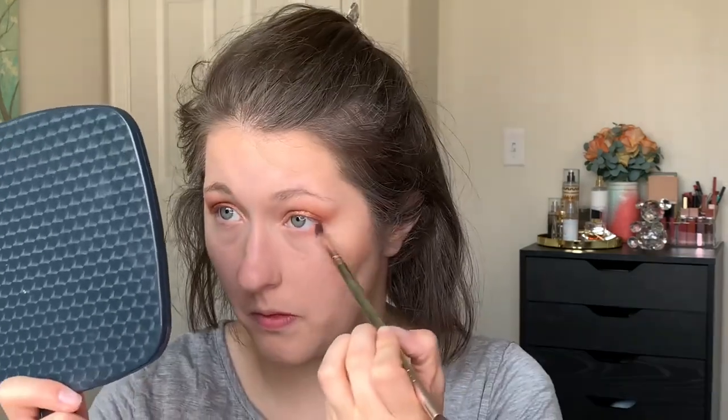We are going to do the lower lash line. I'm going to go in with Nova again, that shade we first used as our transition. For blush, we have Enchanted Mirror and Apricot. Enchanted Mirror is just a little bit too pink for the eye look, but Apricot has more of a nude undertone, so we're going to use that one.